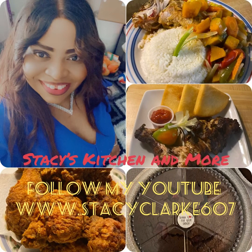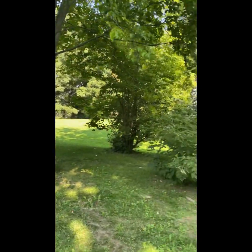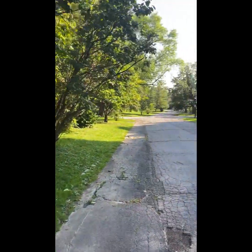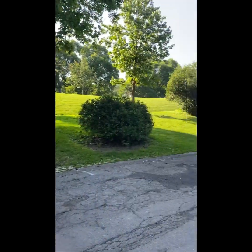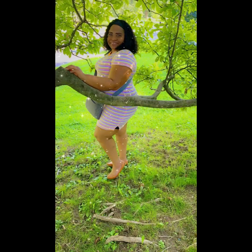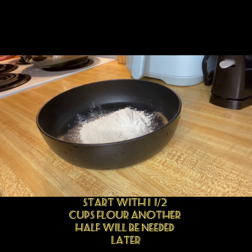Hey guys, welcome to another video. In this one I'll be doing BBQ fried chicken, but first take a walk with me in the park. And that's me enjoying nature. Okay, so let's get right into it.